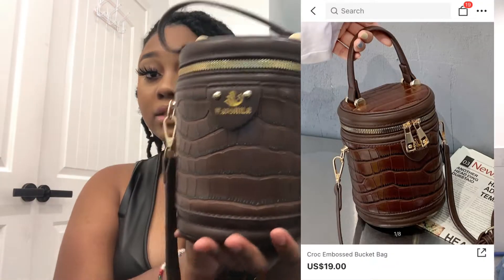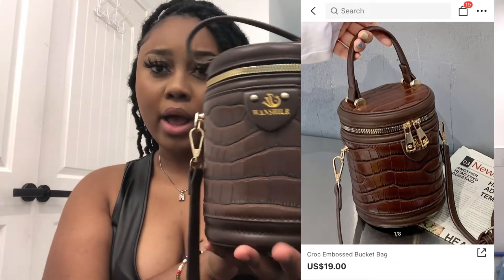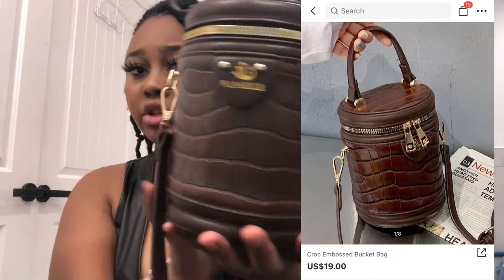First we're gonna start off with the accessories. First I have this purse — it is a very cute purse. It has this brown leather-type material, it's like a cylinder shape, it has gold detailing on it, a zipper all the way around, and it's very very spacious.